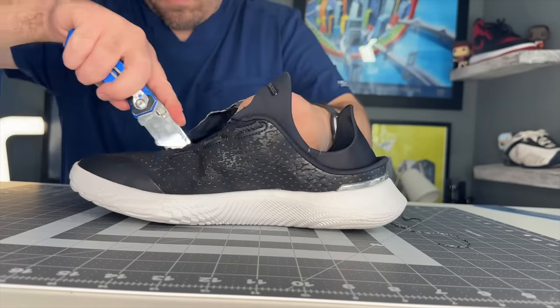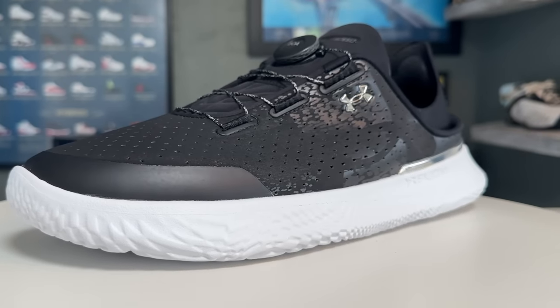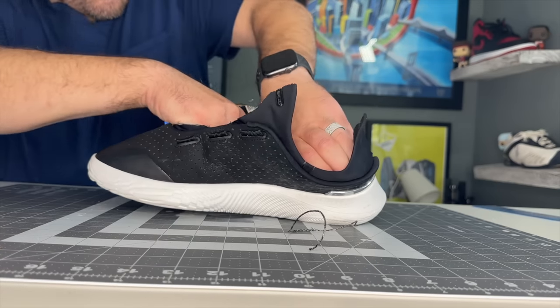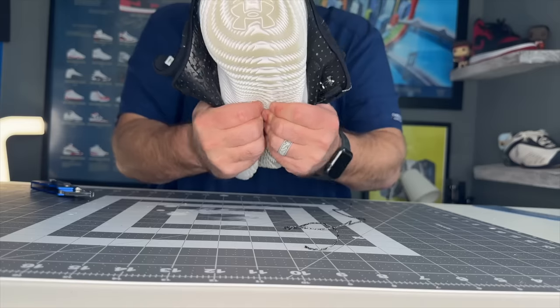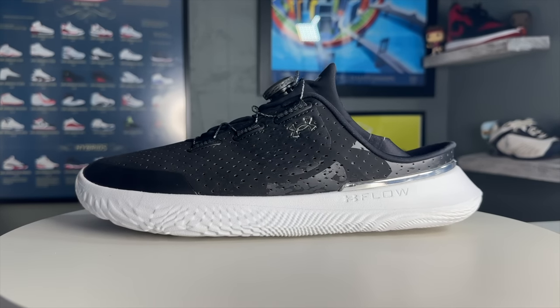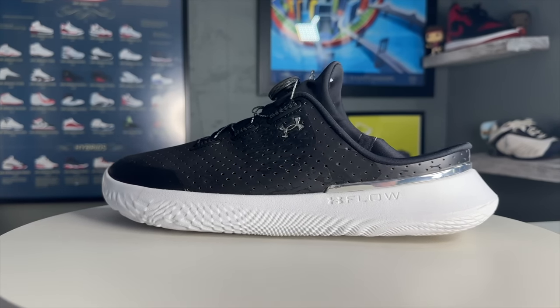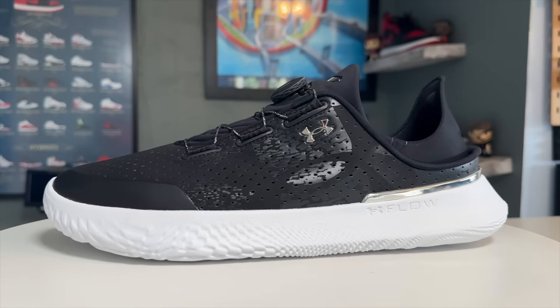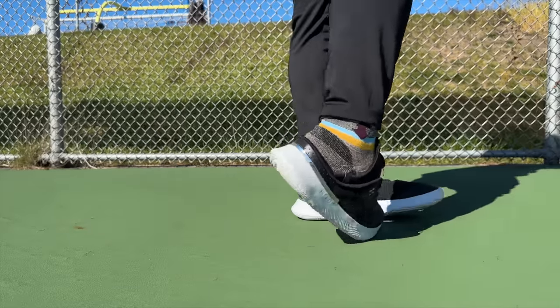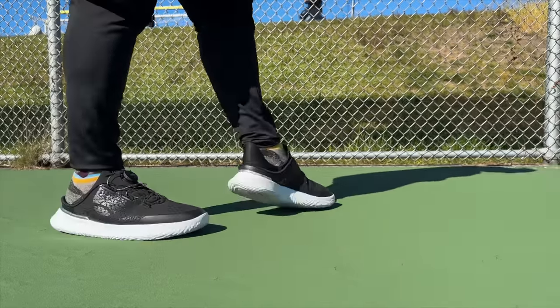Hey, what's up, Zach here. Today I have what's got to be one of the most unique, interesting, and versatile shoes that's come across my desk in quite some time — that is the Under Armour Slip Speed. Thank you to Under Armour for inviting me to be part of the launch and sending me these to check out prior to launch. Starting off with the elephant in the room: what exactly are the Slip Speeds? They're meant to be number one an everyday kicking-around shoe, and number two a replacement for your training shoe — so a more intense training shoe and a recovery shoe in the same package.